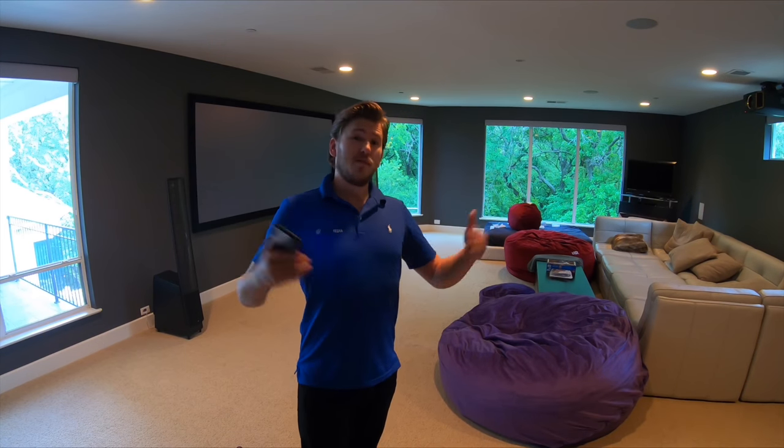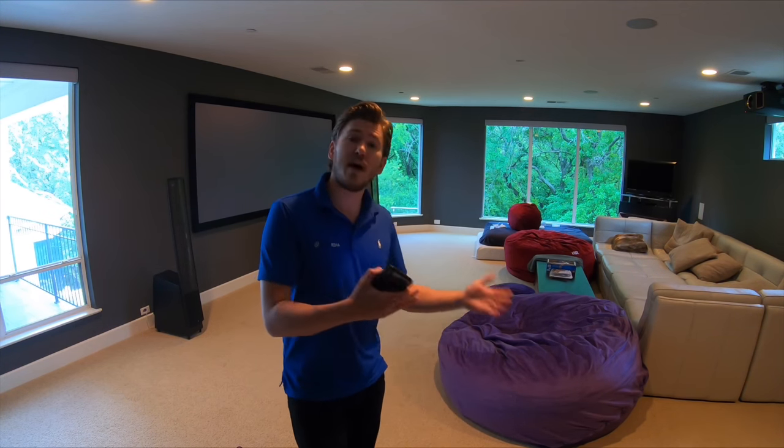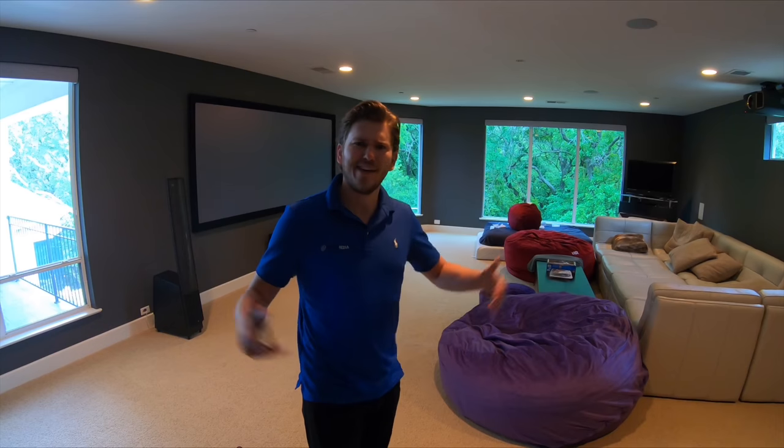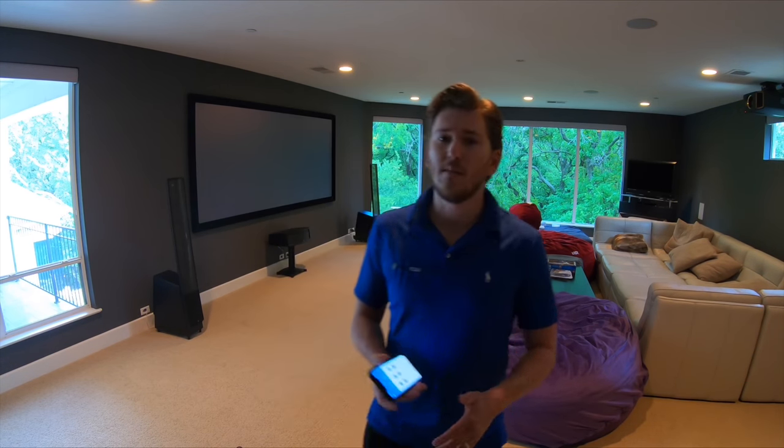We also have Screen Innovations as a secondary option, which creates a very good quality product as well. This particular room I'm standing in right now — we installed some shades here. This is a theater room; theater rooms are our specialty, but shades are something that we do as a side service. I tell people all the time we do shades and they're like, 'No way, I had no idea.'